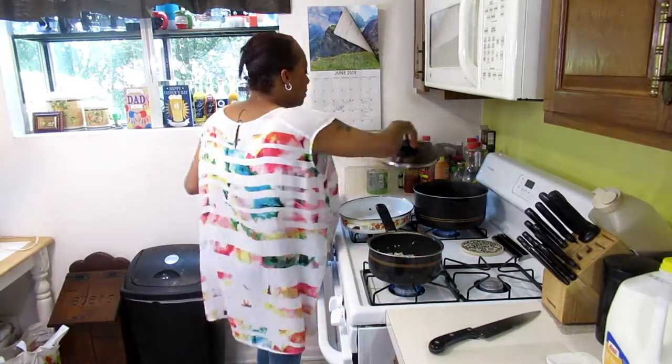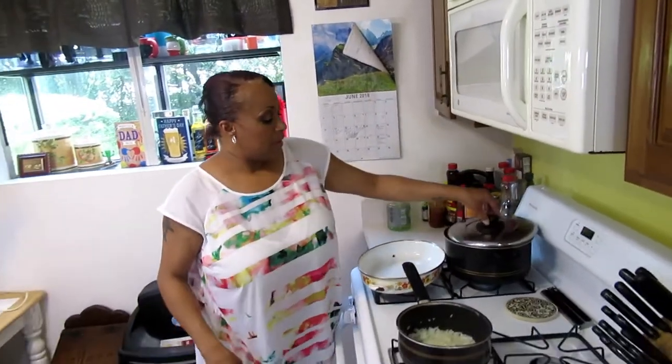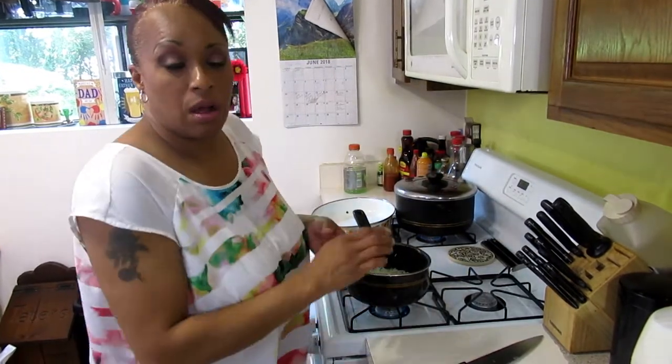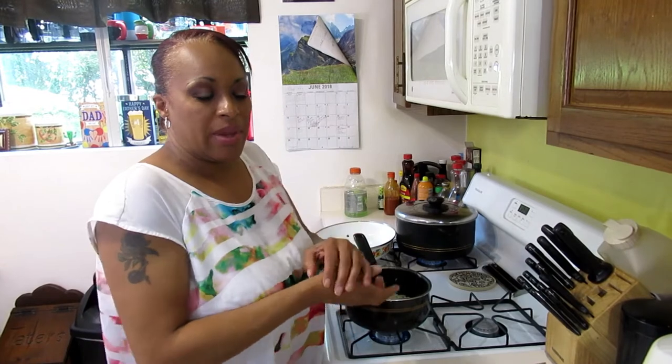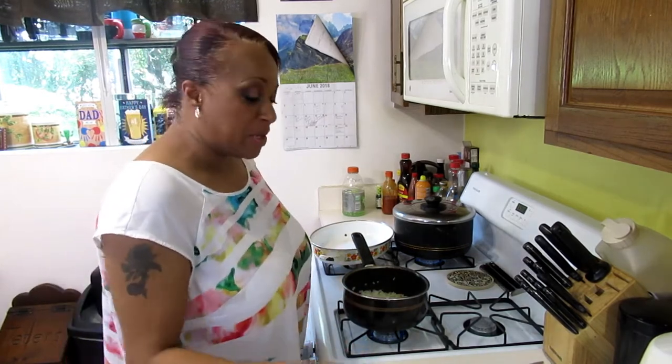The water is boiling, so throw a box — about sixteen ounces — of macaroni noodles in there. I did not salt my water. I don't want my noodles coming out very salty because the cheese is salted and your gravy is salted. You don't need an extra element of salt. It doesn't make it boil faster, it just seasons the noodles — and since everything surrounding the noodles is seasoned, you don't need it. Take care of your blood pressure.